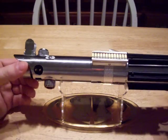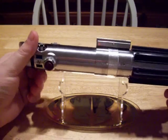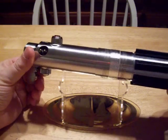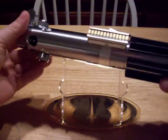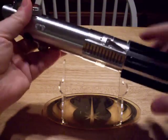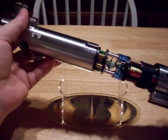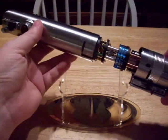Hey everybody, Django here. This is my Graflex 5 ESB version, mostly built by Yoda. It's got his hilt and his chassis with the drilled crystal chamber. The only thing that I did on this was install the crystal focus.